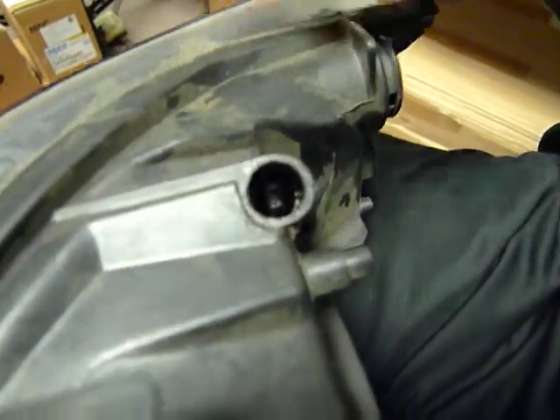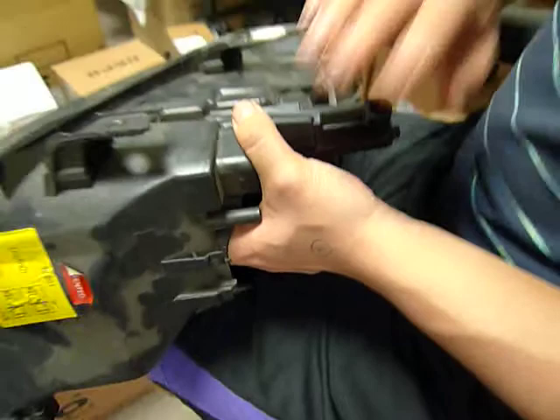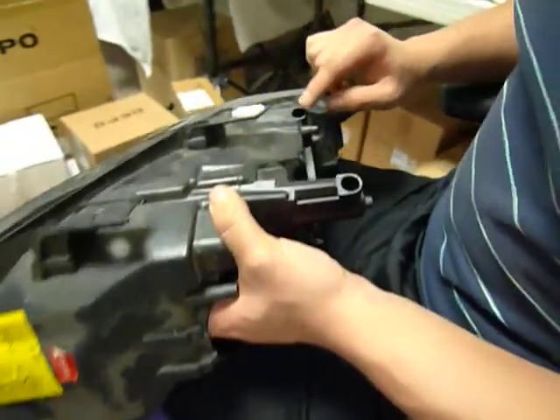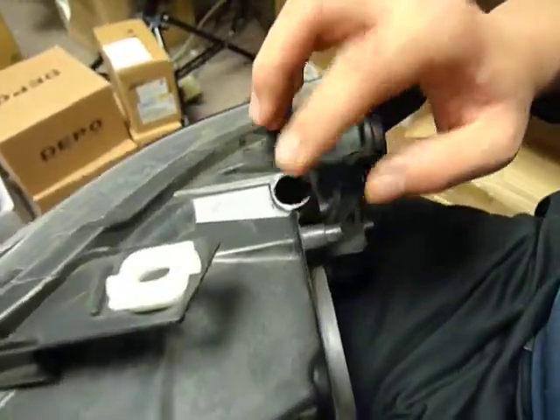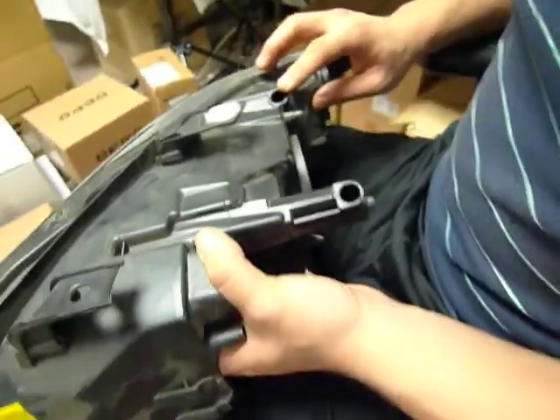Right now you can't see the inner adjustment joint, but with my hand inside the headlight housing, you're able to maneuver it so that you can start seeing the inner adjustment joint. I'm going to maneuver it so you'll start seeing the inner adjustment joint sliding in place.